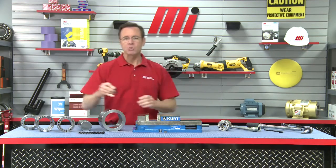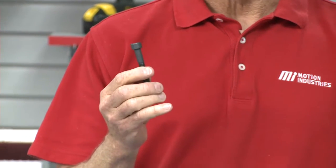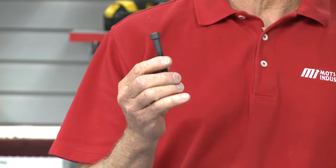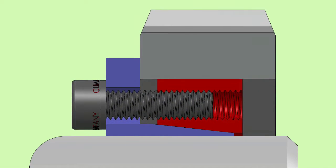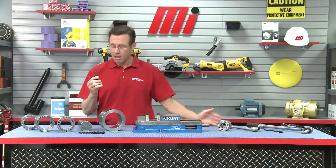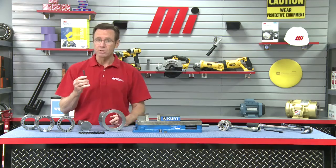Keyless locking assemblies work because a series of high-strength screws are used to gradually and evenly provide tens of tons of force to drive wedges together, which results in squeezing down onto the shaft and expanding into the hub. We've got a shaft right here and a hub right here — this is what transmits torque.